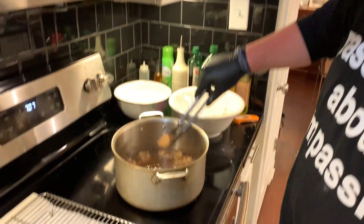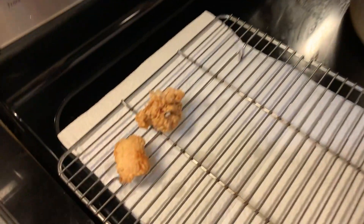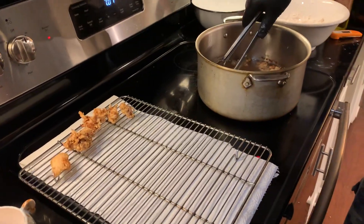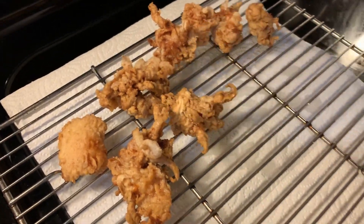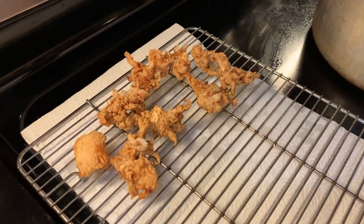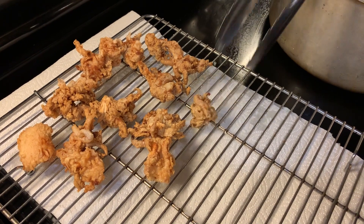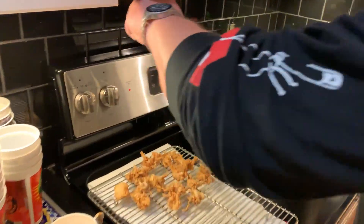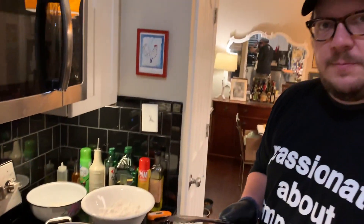I think these guys are ready to come out of the pool. Look how beautiful that looks — how crunchy that's gonna be. The color is almost like fried chicken. Take all these guys out, let them cool off, let them drain, get some excess oil off of them. Then I'm gonna sprinkle just a little bit of salt on here. There's salt in the buttermilk and a little bit in the flour, but a pinch on top gives you that awesome salty bite before you eat. That's it — next batch going in.